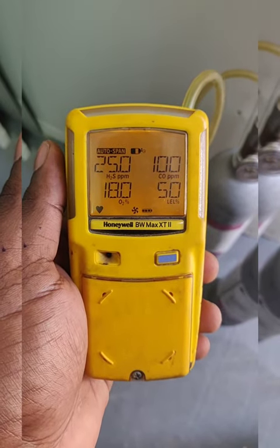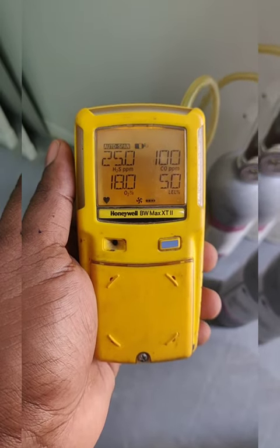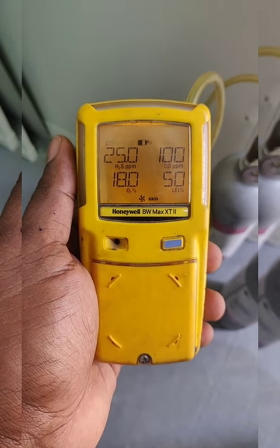We need to wait for one or two minutes for the calibration to pass. It is automatically entering the span calibration now.